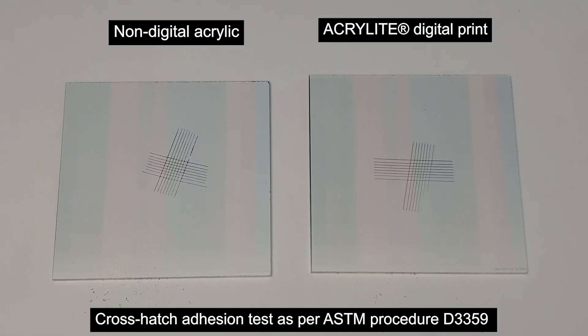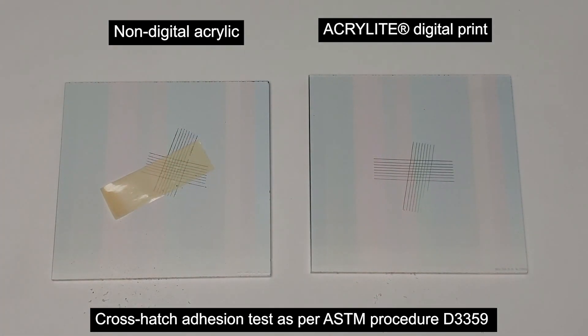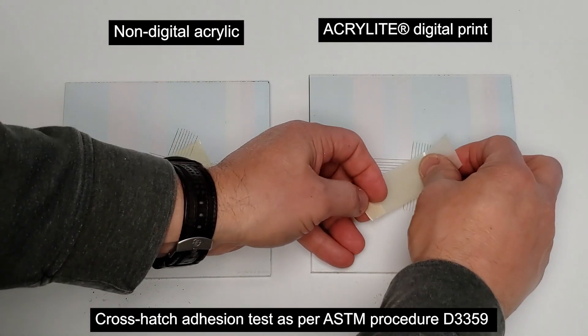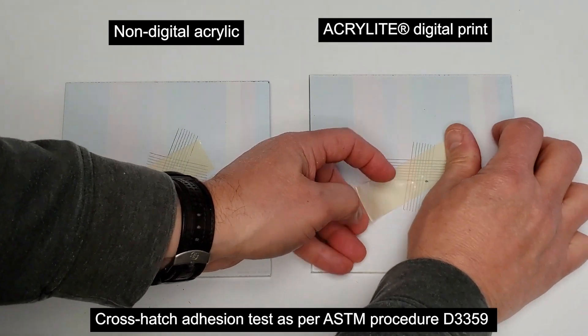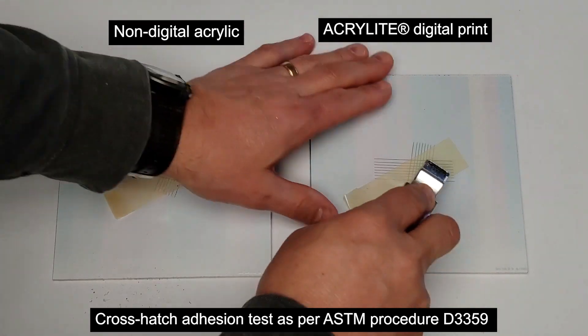We start by using a multi-blade cutting tool to score the printed surface in perpendicular directions, fully cutting through the ink down to the acrylic. By applying a special adhesive tape across the center of the score area and making sure that it is fully adhered to the ink with the blunt end of the tool, we are ready to test the ink adhesion.